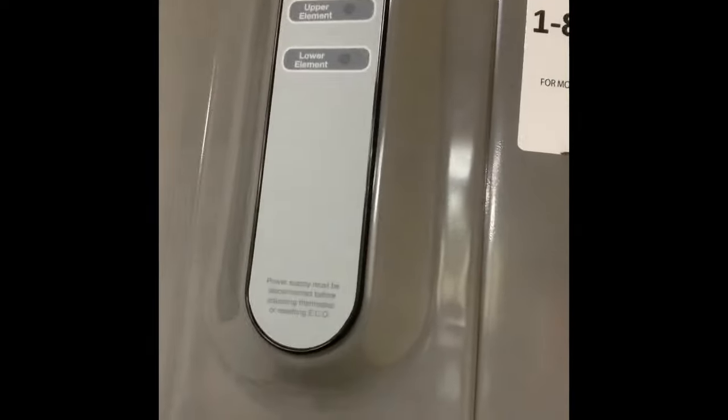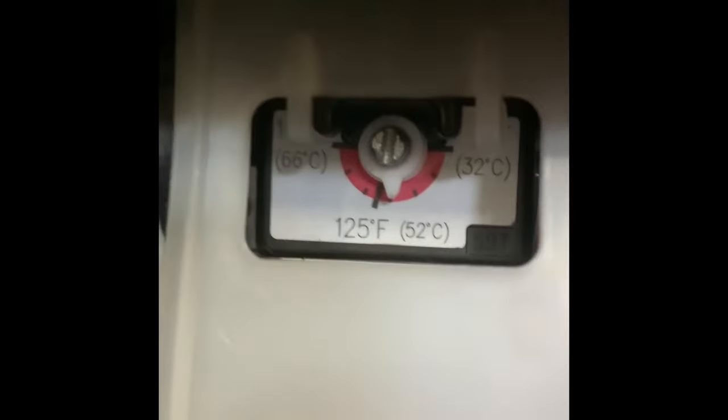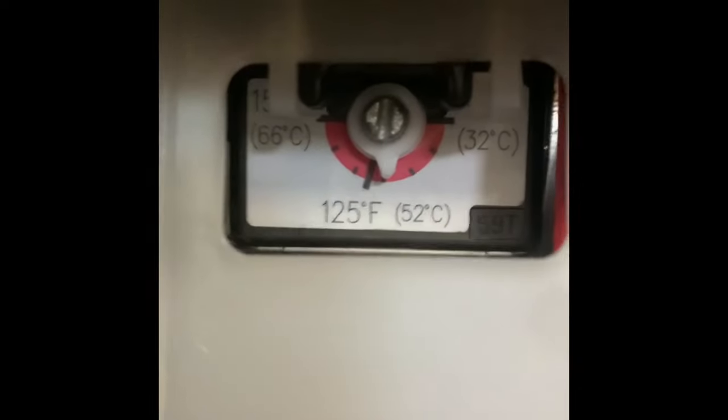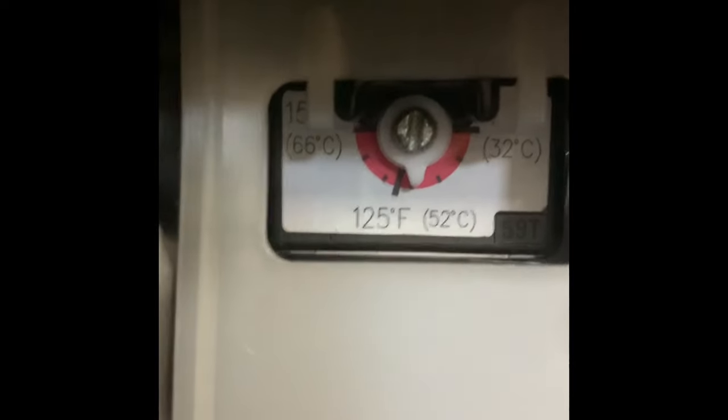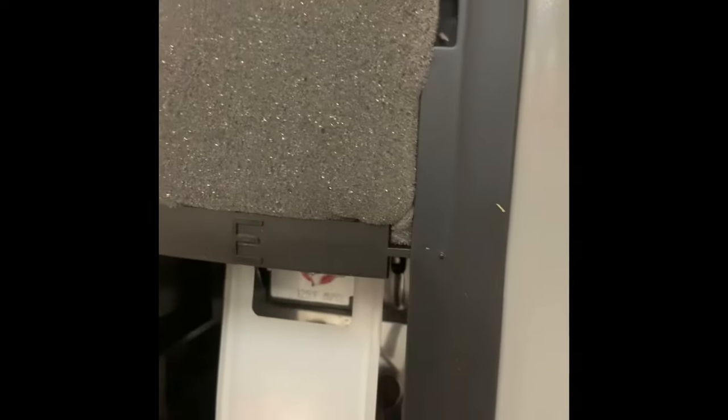I got the top cover put back on and now I just took off the bottom cover. You can see the adjustment knob is right there. It's close to 120, but I'm going to move it a little closer towards 125. Hopefully that gives us a couple more degrees and makes the wife happy.